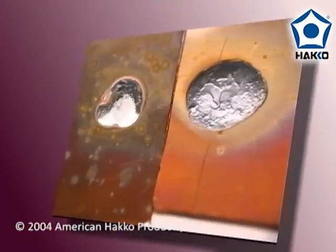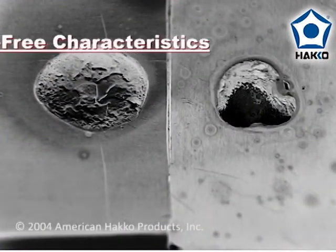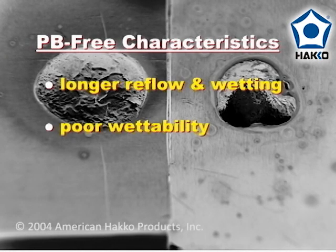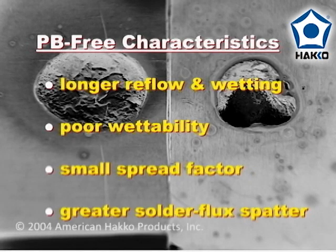Based on these observations, we can draw the following conclusions. The characteristics of lead-free solder include a longer reflow and wetting time, poor wettability, smaller spread factor, and greater solder flux spattering. These basic characteristics are important to know and understand when working with lead-free flux-cored wire solders.